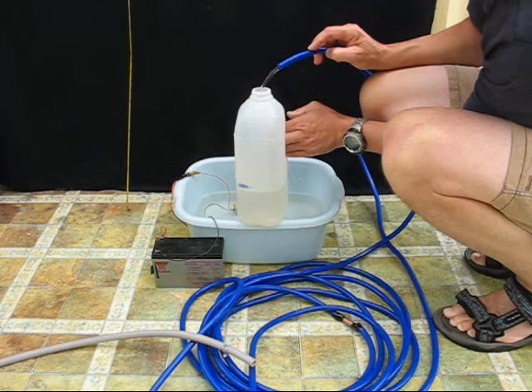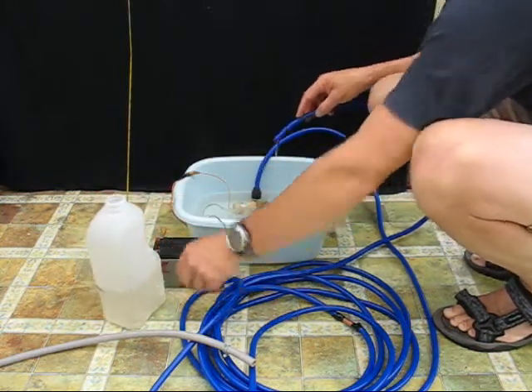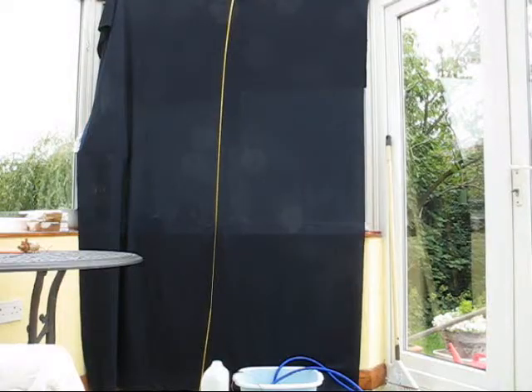So there we have reduced the flow rate from 6 litres unrestricted to somewhere nearer 2 litres, which by coincidence is the optimum flow rate for most solar water systems involving one or two evacuated tube panels.